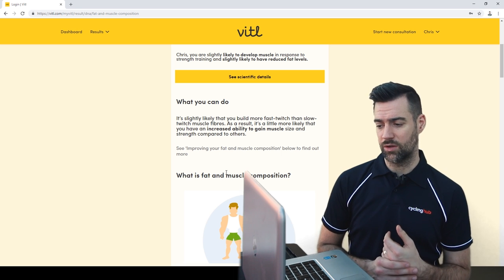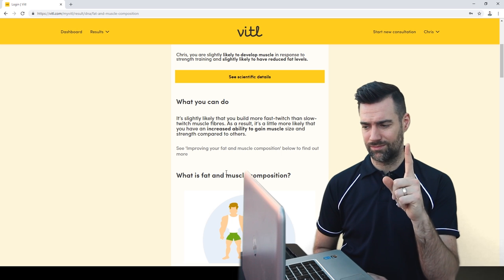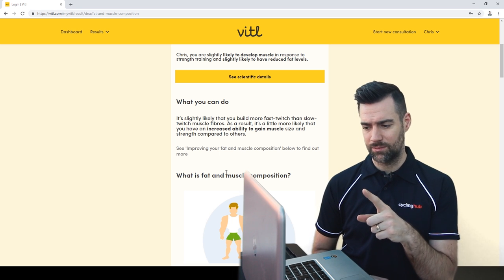Wait — first it's saying I'm slightly likely to build muscle, and now it's telling me I have an increased ability to gain muscle. After all this, I think if I sat down with a pen and paper with a list of all these markers, I could have probably made a better judgment call myself. All in all, if you've got money to burn, then go and burn it on this — but you're not going to find out much about yourself that you don't already know. I might try a blood test next and see how good they are.